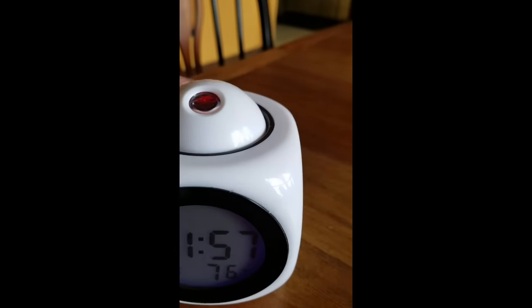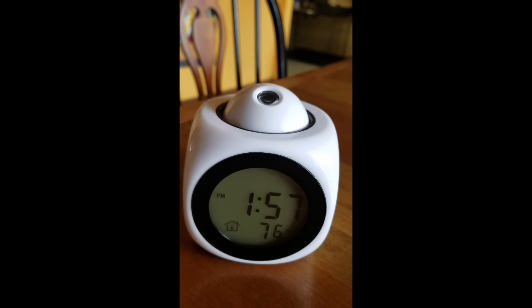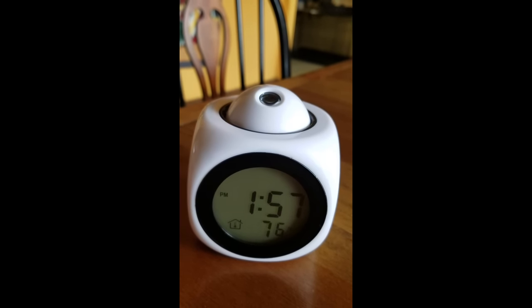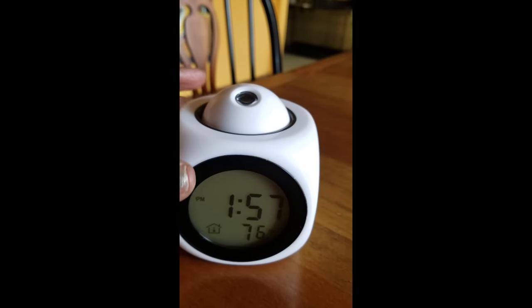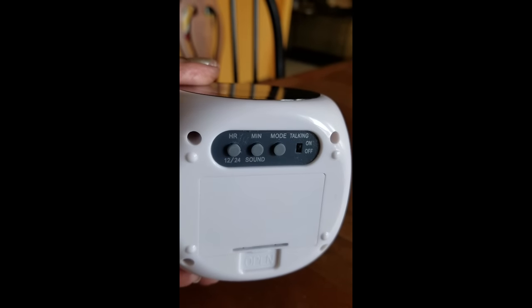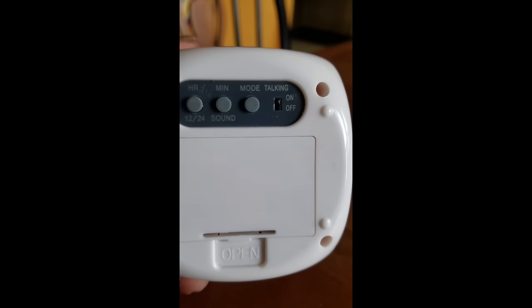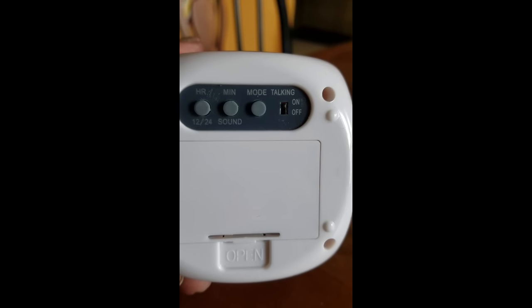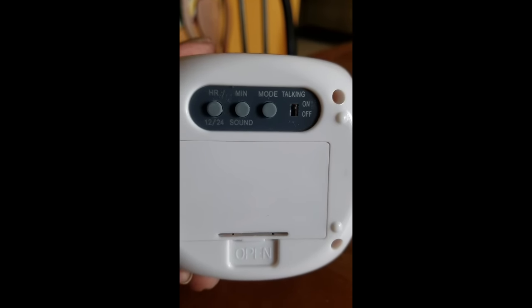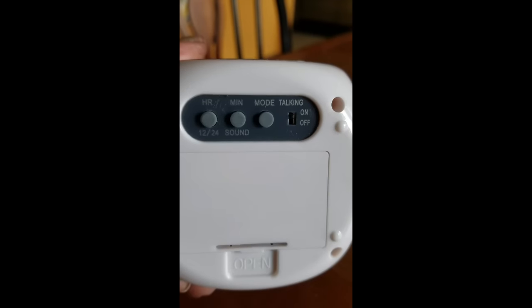One of the more difficult things I had to do, to be honest with you, was trying to get this to set — trying to get the actual clock to set. On the bottom, it does have the different ways to be able to actually set the clock. As you can see, there is a talking on/off button, so if you do not want it to actually talk, you can just turn that off. I find that kind of helpful personally.